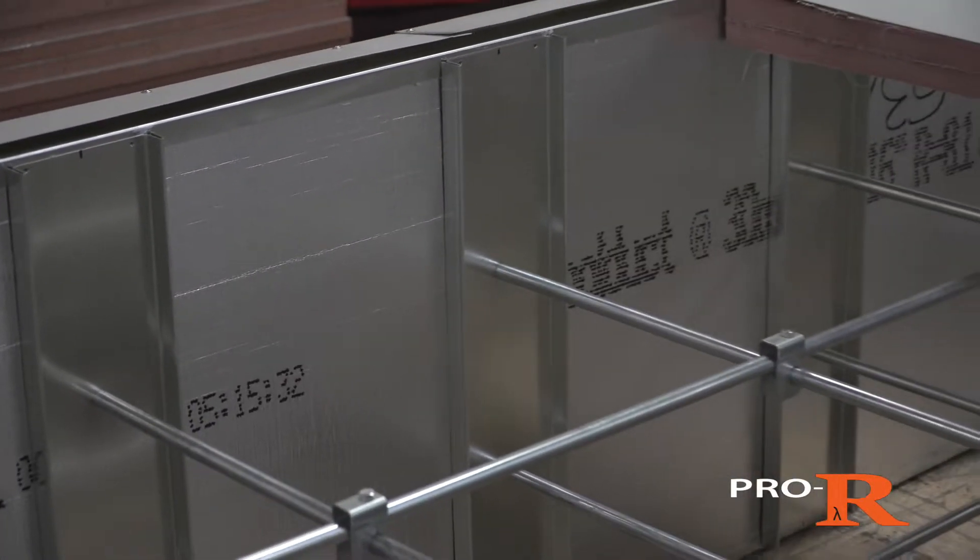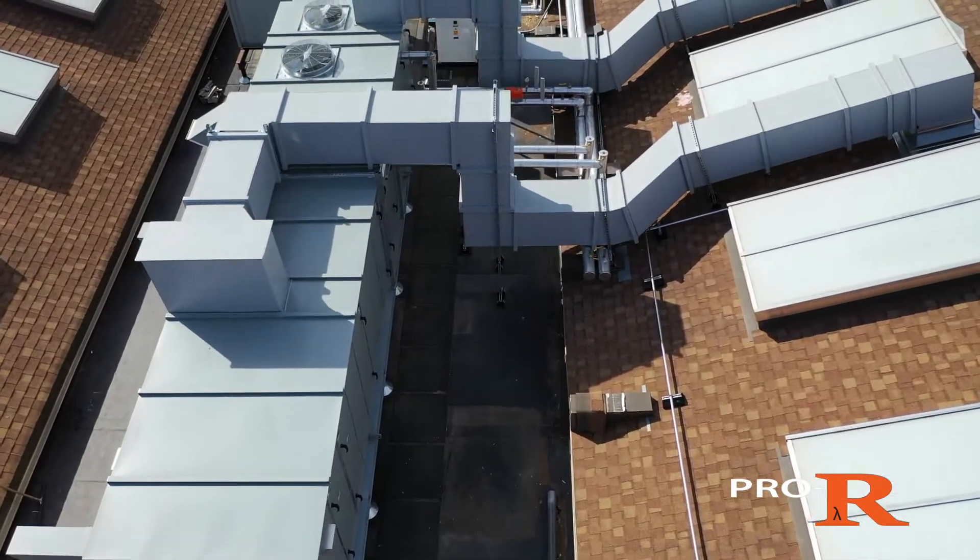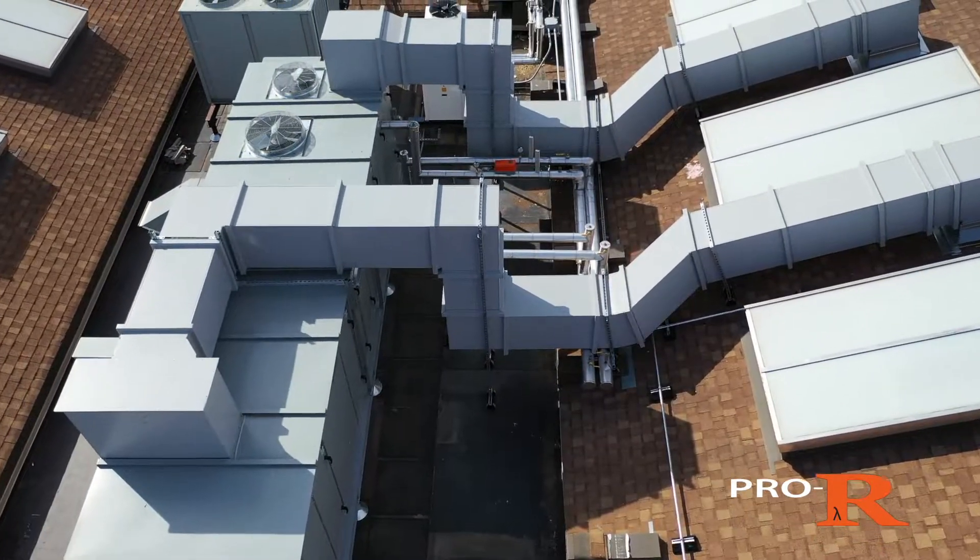The interior closed cell and fiber-free insulation features an aluminum lining, so it's great for IAQ. Plus, it works great in high humidity or certain corrosive environments.